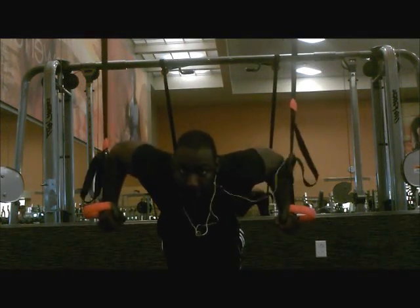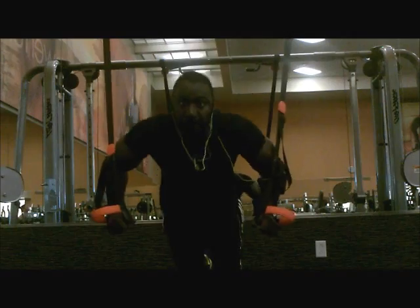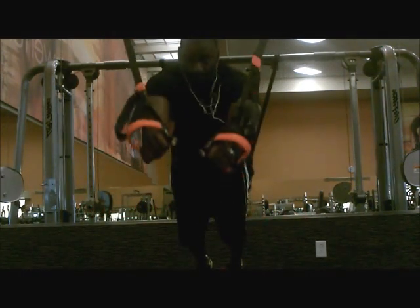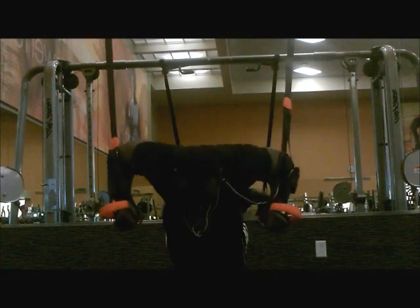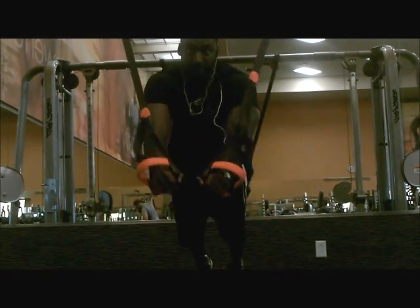This is my chest finisher. I'll do this after my triceps, after my bench, after my dumbbells, after my cable crossover. This is the last little bit — the last little juice of my chest and triceps.